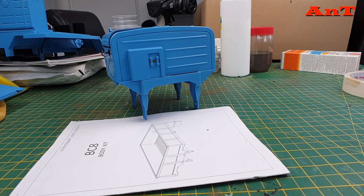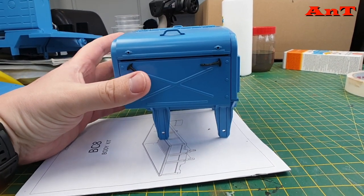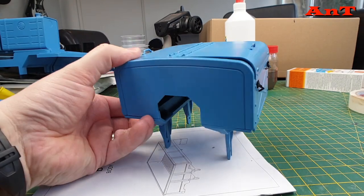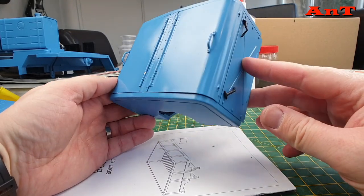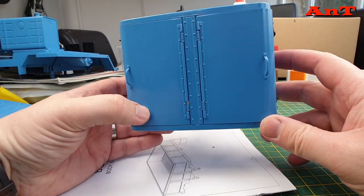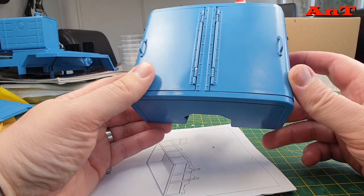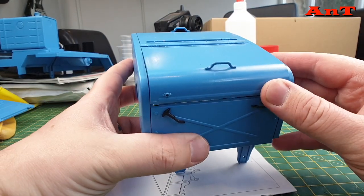Hello everyone, welcome to the next part of my mammoth build. A lot has happened - all of the painting has been done, which is absolutely fantastic and I'm over the moon with it. I gave you a little teaser in the last video about what the color would be, and it's a Halfords enamel called Gadget Blue. Please stay tuned - I'm starting with the smaller things first.